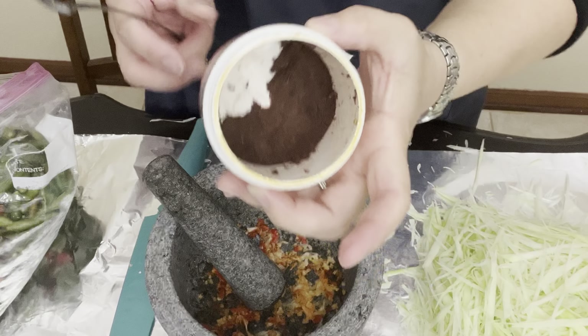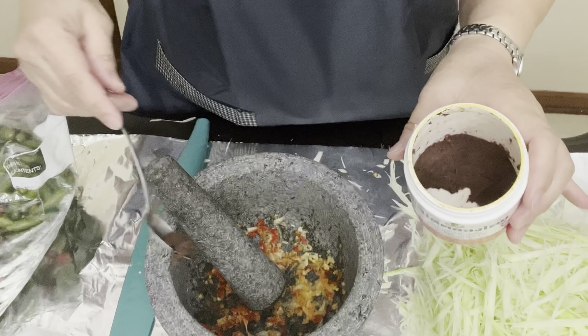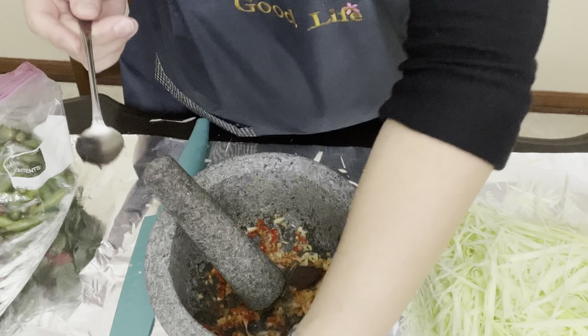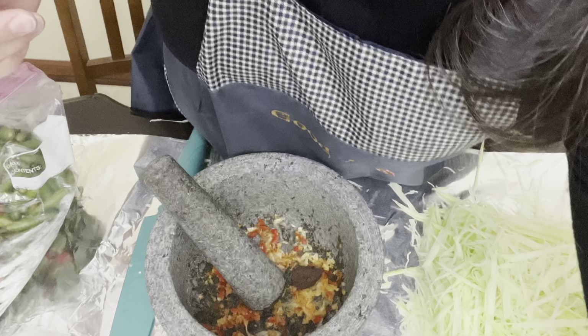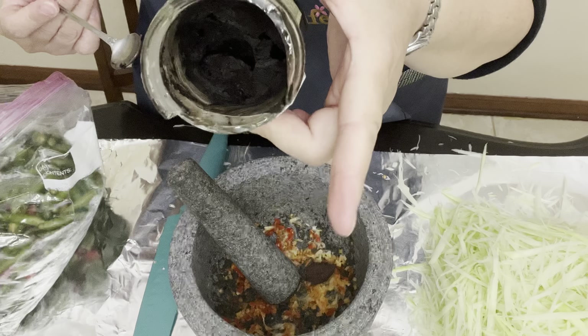This one is very salty, so you don't want to put too much. I just broke this just now so it's broken — it's black inside.